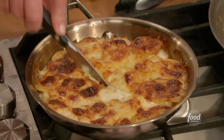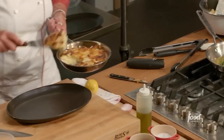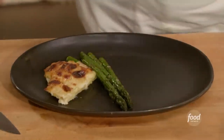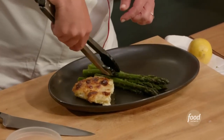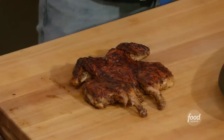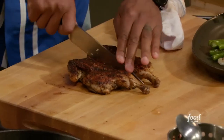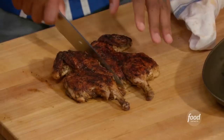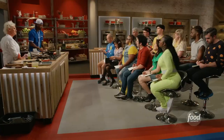To cut my potatoes, we dig deep and pull out a nice little pie slice. A few pieces of asparagus on the plate, then we're going to take our hen — a portion is half of this bird, so we'll go right down the middle — and lay it right up against there.